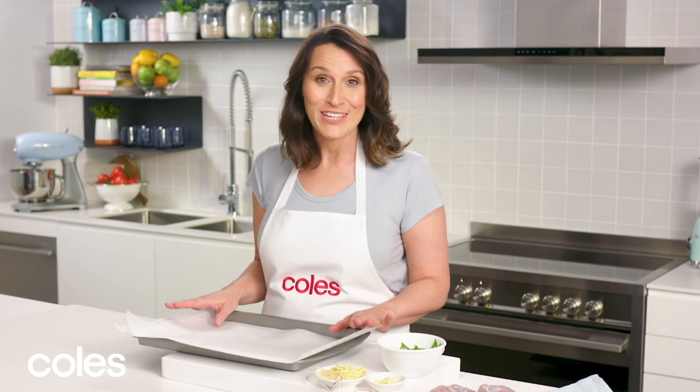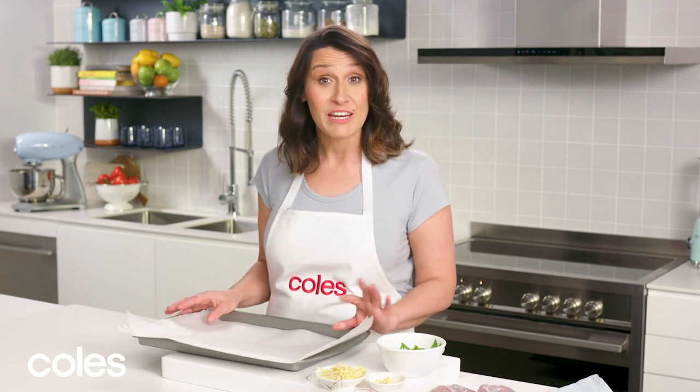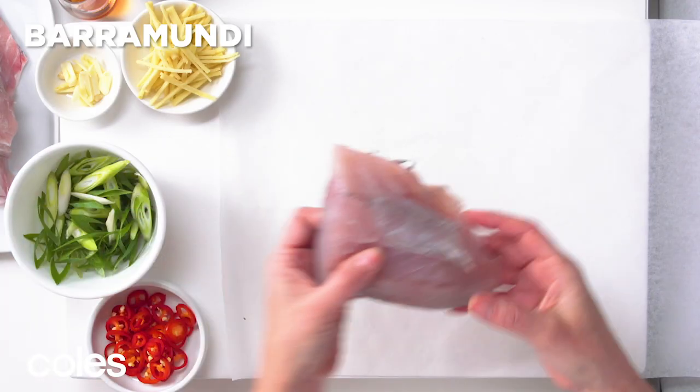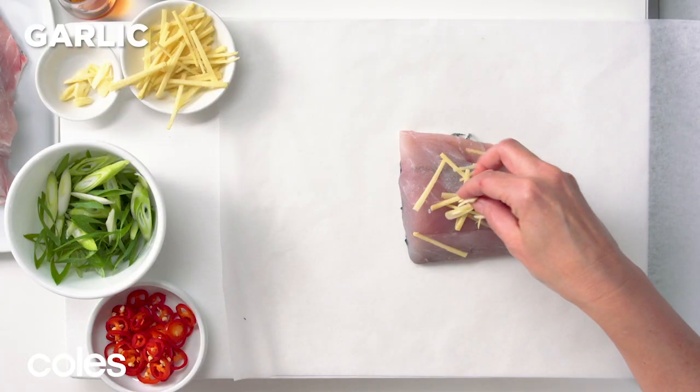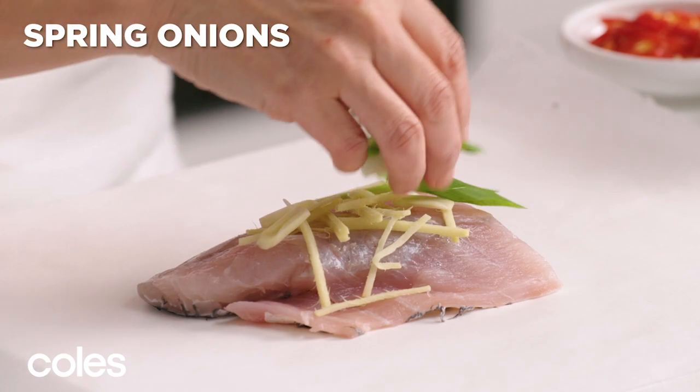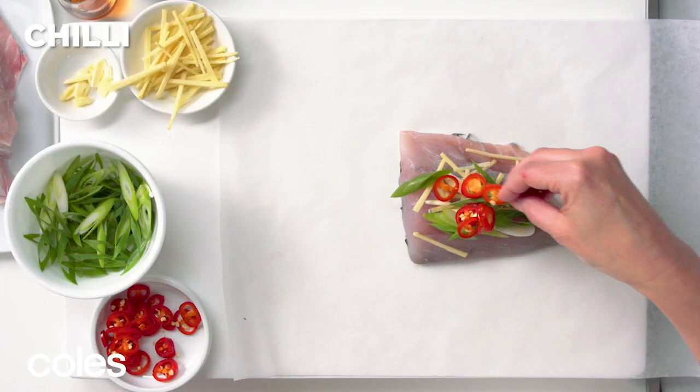Here I have four pieces of baking paper that have been cut into a 30cm by 45cm rectangle. You start by placing a portion of the fish in the centre and sprinkle over some ginger, garlic, spring onions and some chilli.